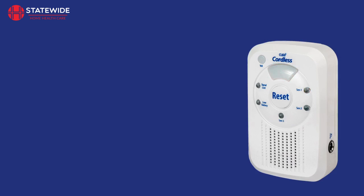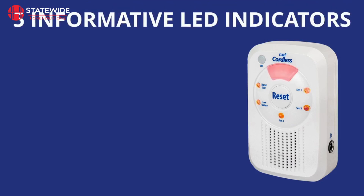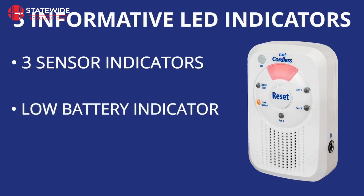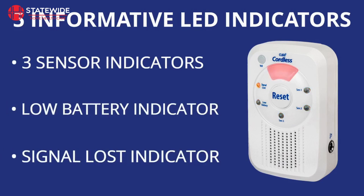The monitor has 5 small LEDs, as well as a large LED above the reset button. These LEDs quickly inform the carer about the situation at hand. There are 3 indicators available for when a sensor has been activated. There is also an indicator to inform you of low battery and an indicator to notify you that the monitor has lost the signal of a pad or mat.